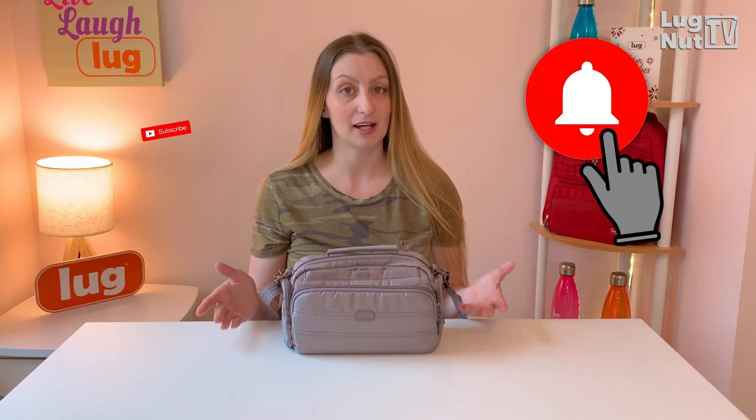Remember to subscribe and hit the bell icon if you want to be notified of more content like this. Thanks so much for watching and like always, I'll see you guys next time.